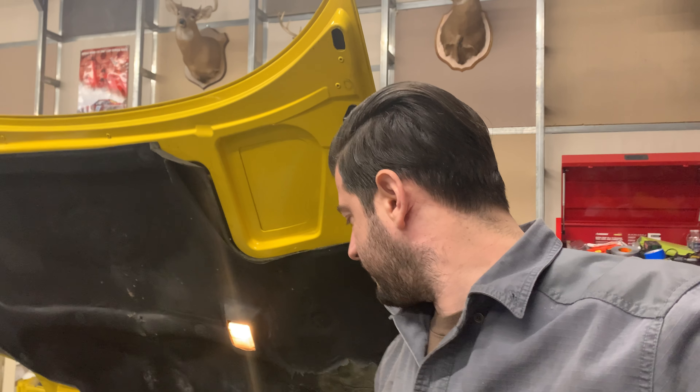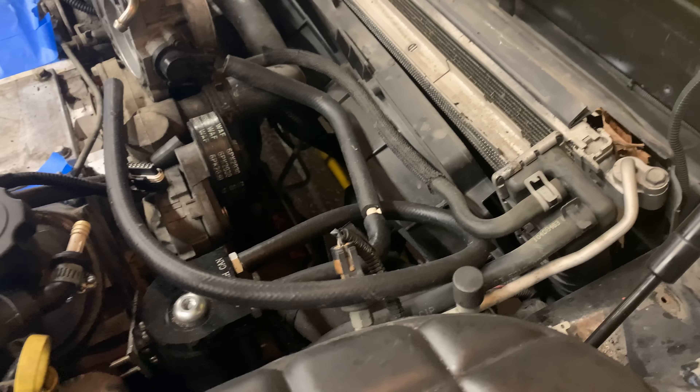First off we're going to remove the radiator shroud — four bolts, one, two, and on the other side. This thing basically pops right off and then exposes our itty bitty skinny radiator.